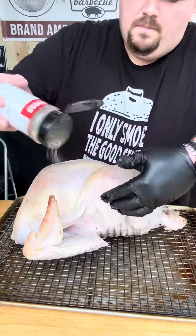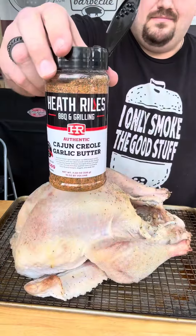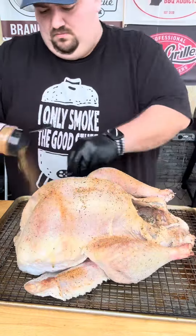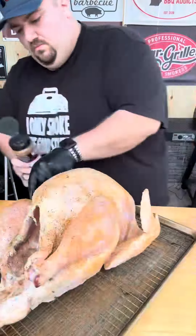Use the seasoning that you like. Once you have your AP down, let it rest for 10 minutes and hit it with your Cajun Creole garlic butter rub from Heath Riles. This is going to give us that beautiful golden color that we want from your turkey.